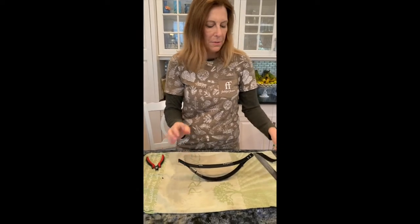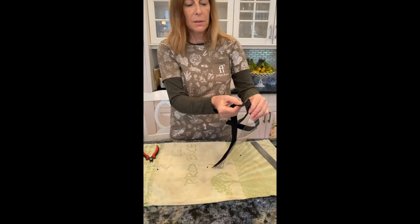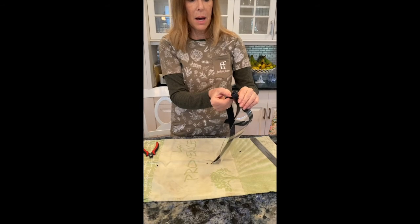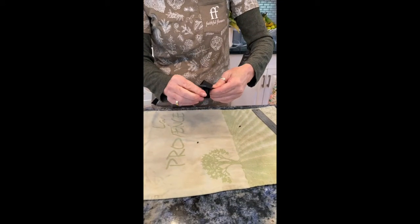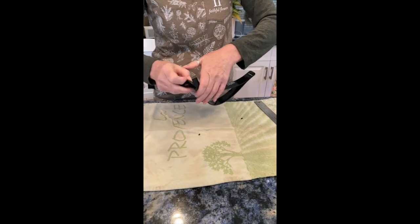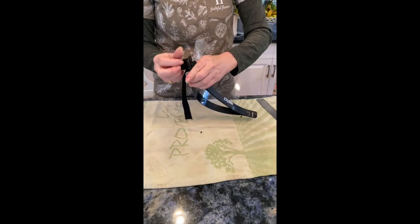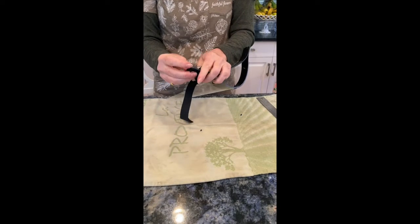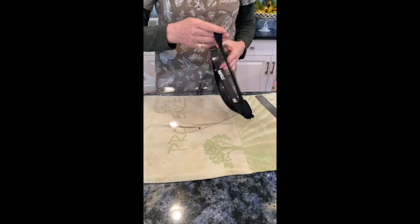Then we're going to take a piece of elastic that's about 14 inches and just feed it through. I've cut it on the bias so it's kind of easy to feed through the inside piece. And then bring it back on the outside. You can see it's cut on the bias, it should go through pretty easily. And do the same on the other side.